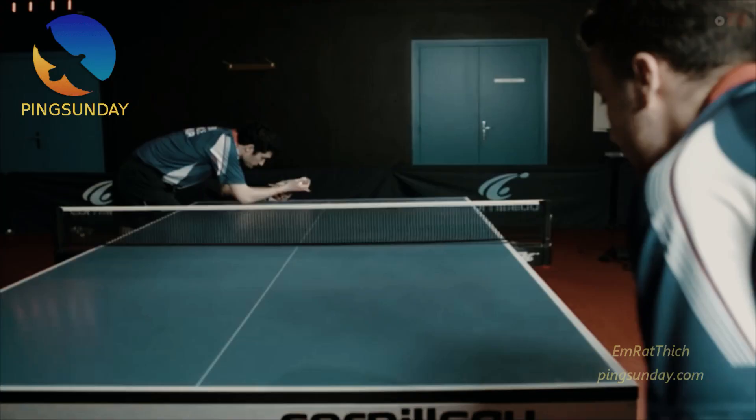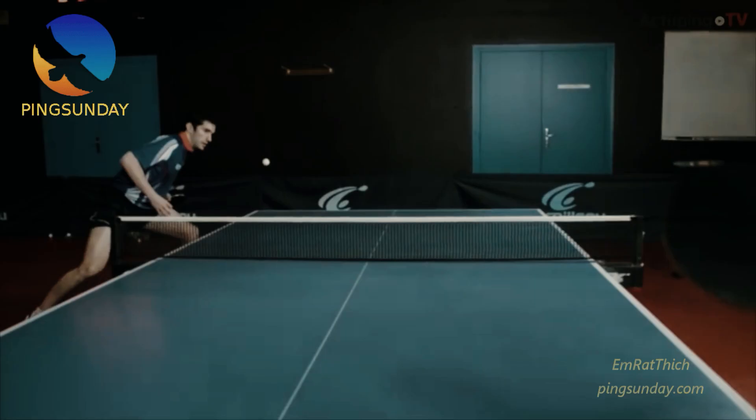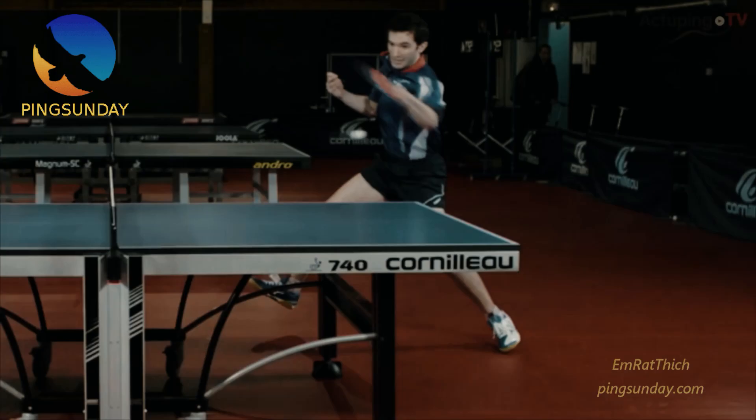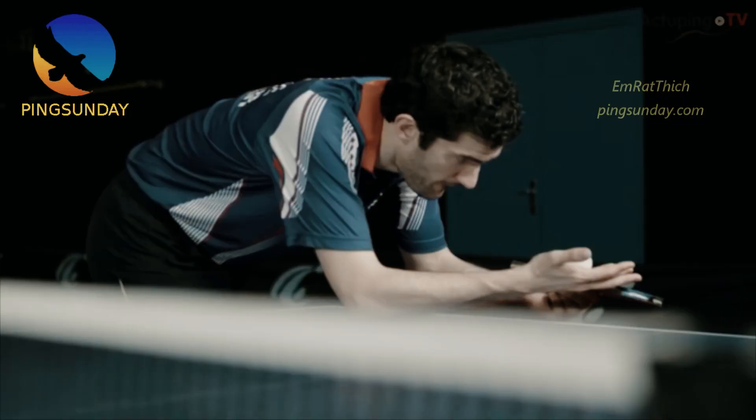Now look at the slow motion. Table tennis is a chess game with the speed of light. First of all, the time to read the spin on the opponent's serve.